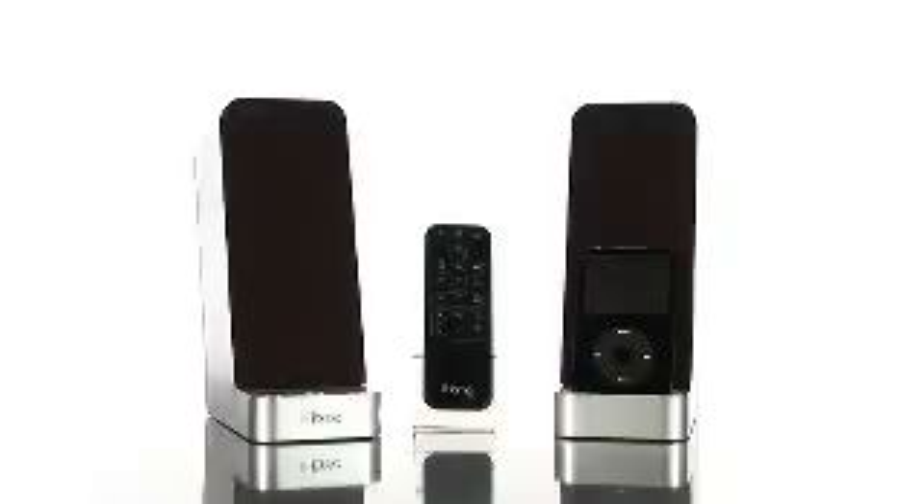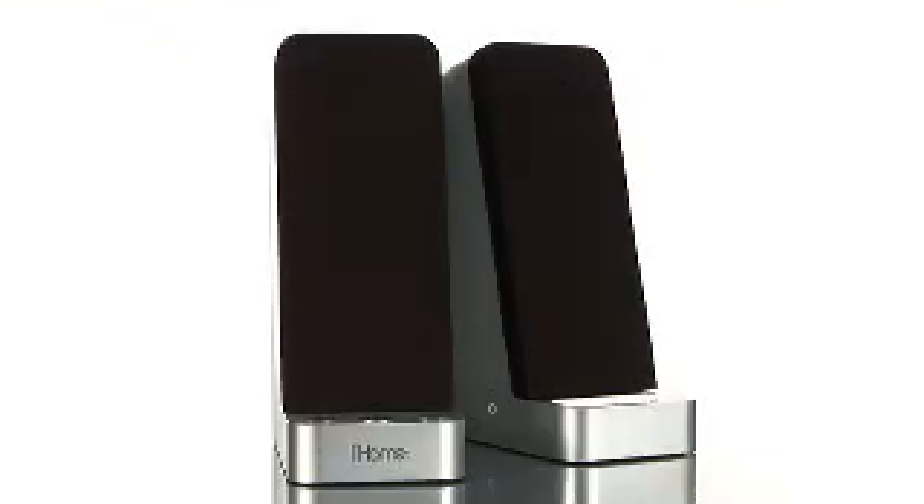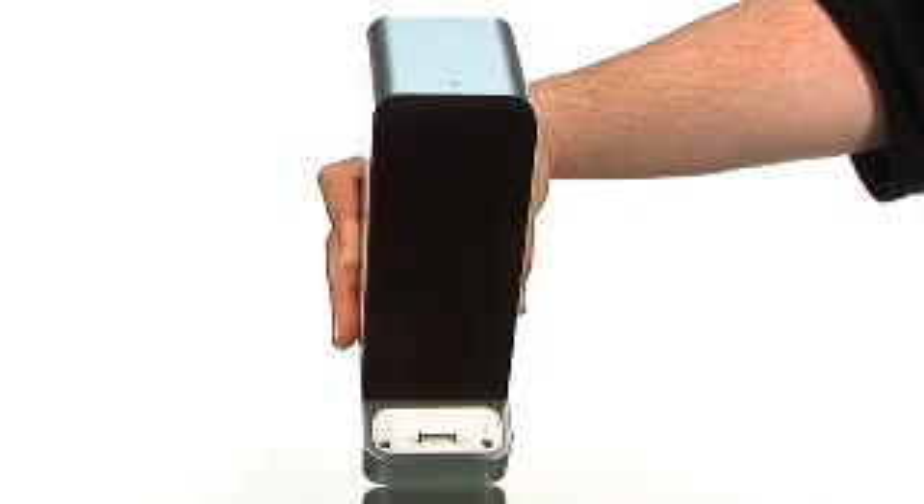With the many options for docking your iPod and listening to your music, iHome has created a unique product to use your iPod. Hi, I'm Doug, a product specialist at Buy.com, and I'd like to tell you about the iHome iH70 15-watt computer speakers with iPod syncing and charging dock.